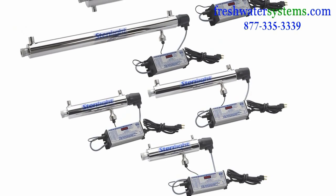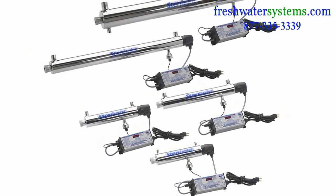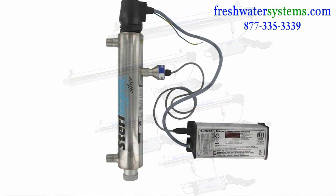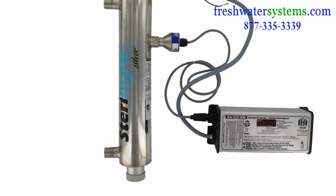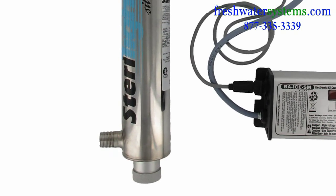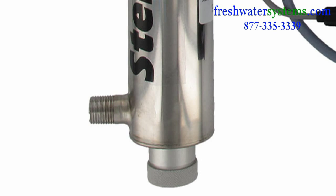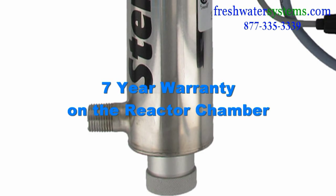The Silver Plus Series is used at the point of entry for your whole house, with systems that flow from 2 gallons per minute up to 15 gallons per minute. The reactor chamber is 304 polished stainless steel with ports that are CNC machined, and comes with mounting brackets and hardware along with a 7-year warranty.